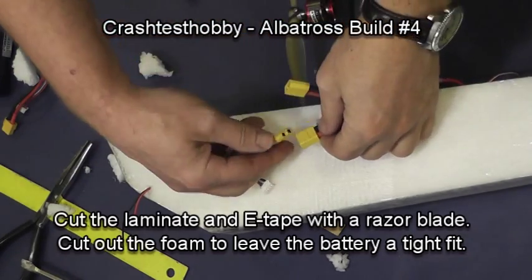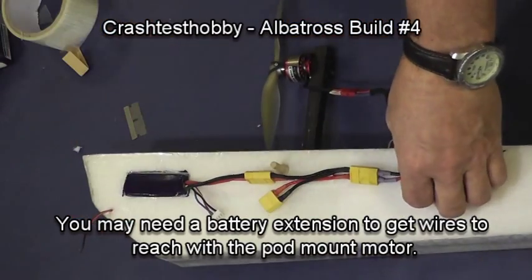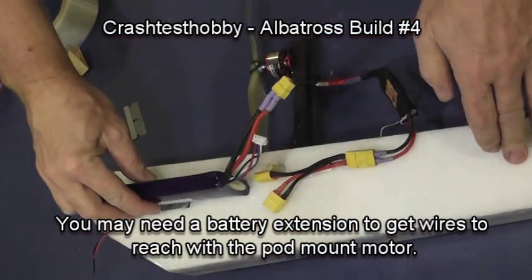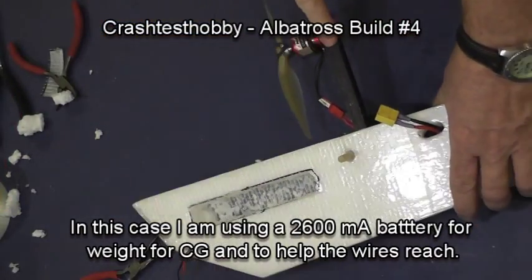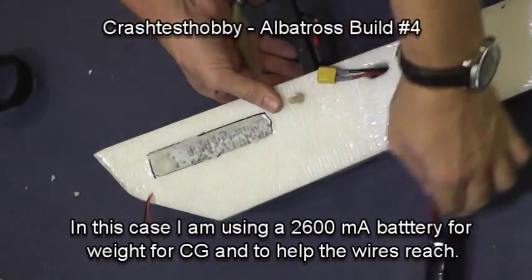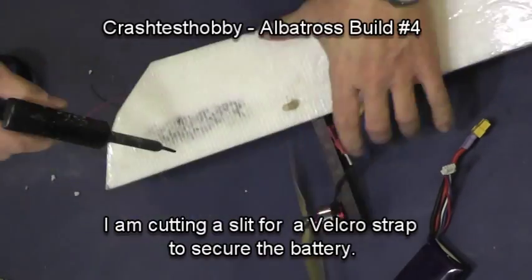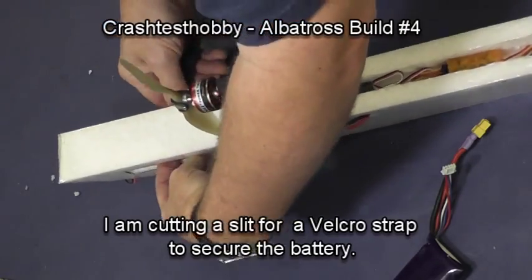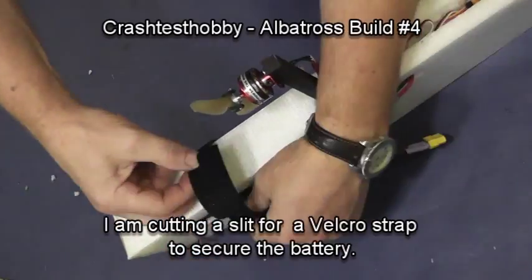In this particular case, because the ESC is behind the pod, I need an extension to have the power cable reach. However, since this is a pod motor — not a nose motor — it isn't out front helping to balance the plane, so I'm going to put a bigger battery in to help balance it. If you're going to add weight, it may as well be battery. In this case, the battery reaches far enough without any extension. I'm now installing a Velcro strap just so I don't eject the battery while flying.